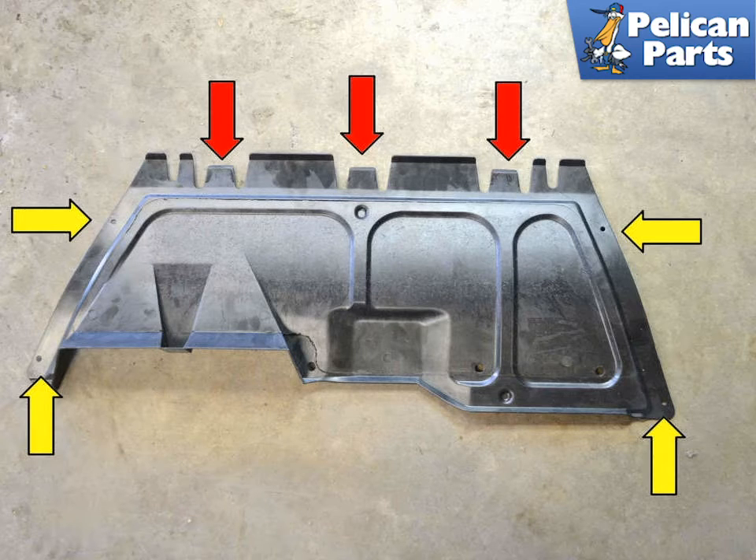With the car safely off the ground you will need to remove the engine tray. A great many of these cars have had the engine trays and front side shields removed over the years and not replaced. If you happen to have a car that still has all the under trays and original hardware, here is what you need to do.